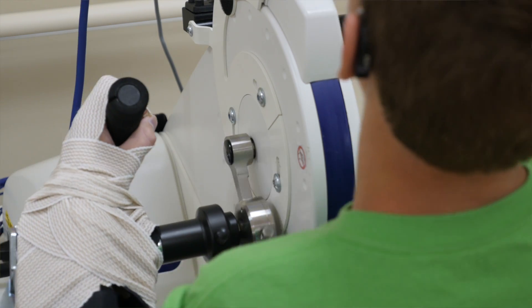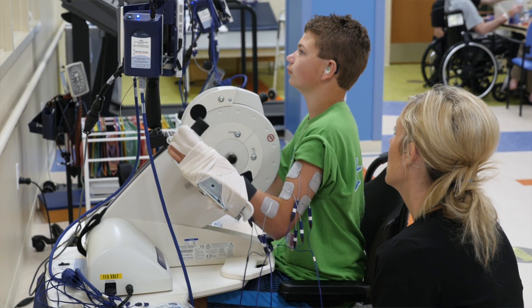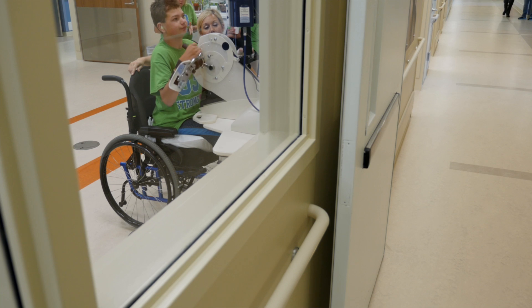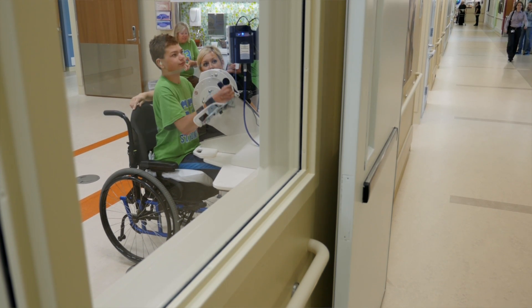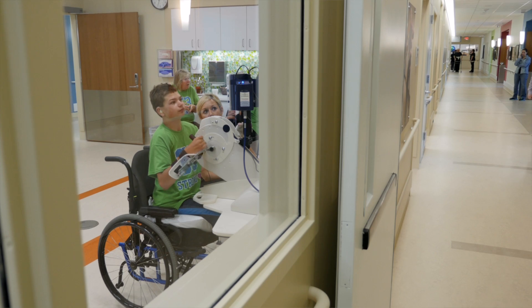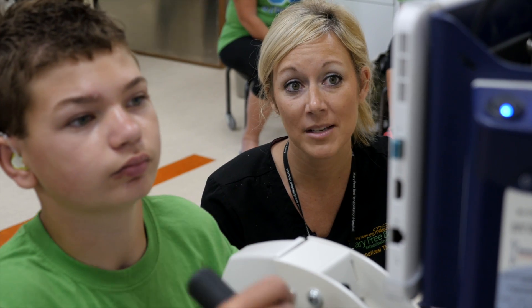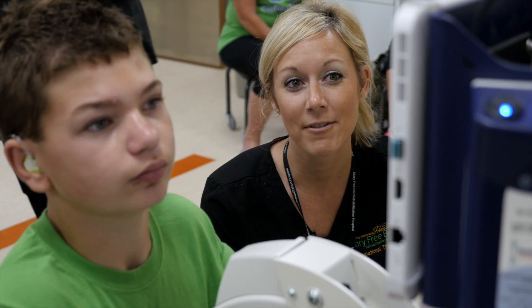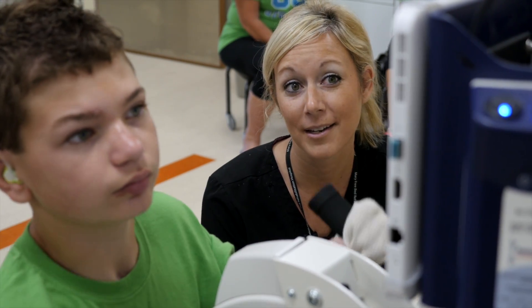Mary Freebed has a lot of new up-and-coming technology that will benefit patients. There's a lot of rehab places that don't necessarily carry it, and it's nice to use every tool in the box to really get the person to the next level. If something's not working, we have something else to try. Every patient benefits from something different.